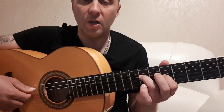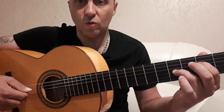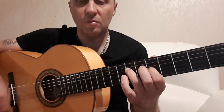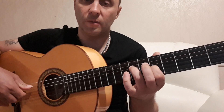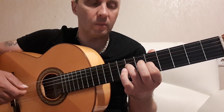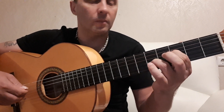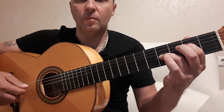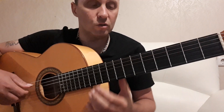So we have 4 chords: 1, 2, 3, 4. Now we will play together. I think you already remember how the right hand is playing — she plays two arpeggios on each chord.